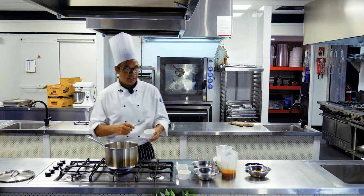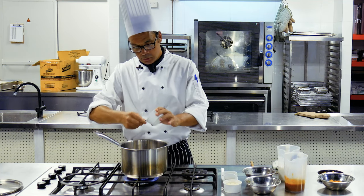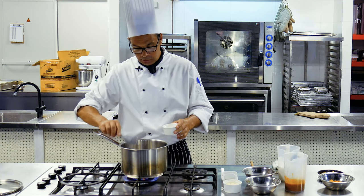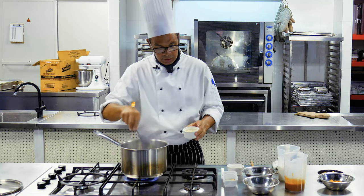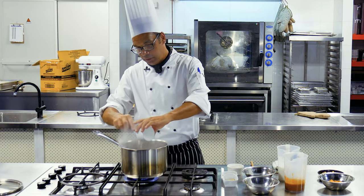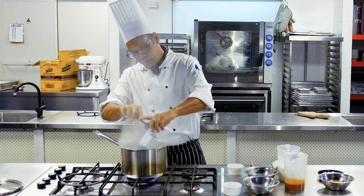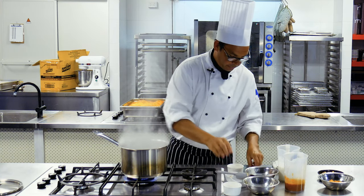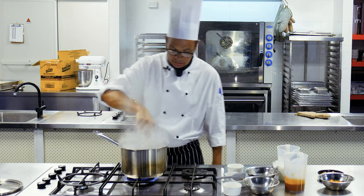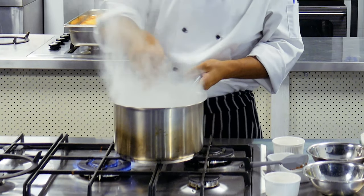We're going to be making our butter chickpea and pumpkin curry. Into a saucepan we're popping our coconut oil, and into that we're popping our shallots — I'm using onions — ginger, chilli and garlic. We want to get a nice lot of heat going through that.